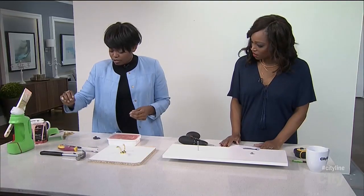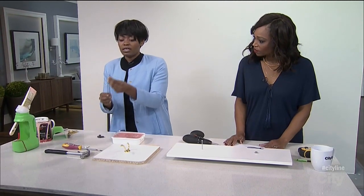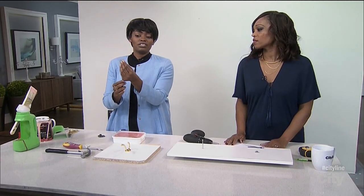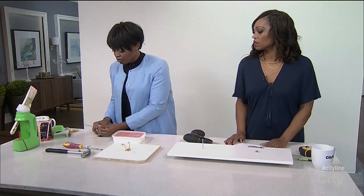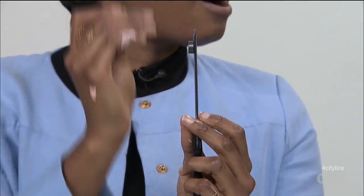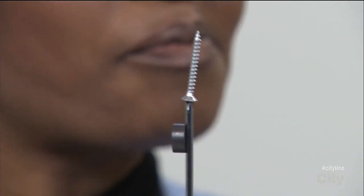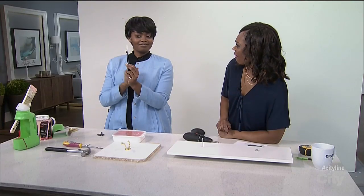The same thing works with a screwdriver. Sometimes when you have to screw something upwards, it's difficult because the screw kind of falls all the time. Same thing — grab a magnet. And because the screwdriver is metal, it magnetizes the entire screwdriver. And now it stays. Can you hold that up for us? Look at that — that's amazing. So cool. I love that.